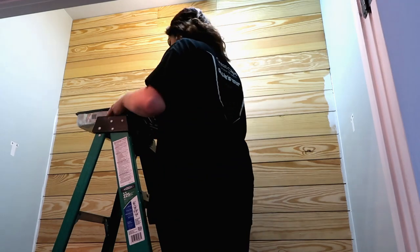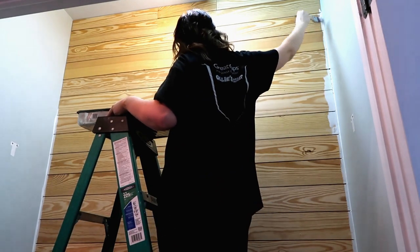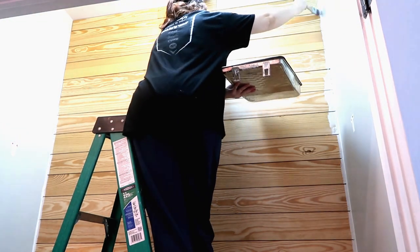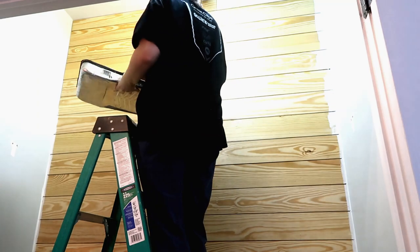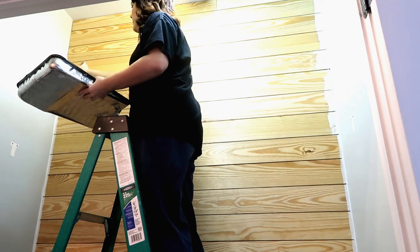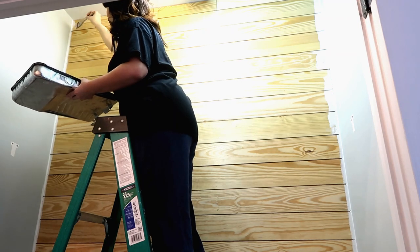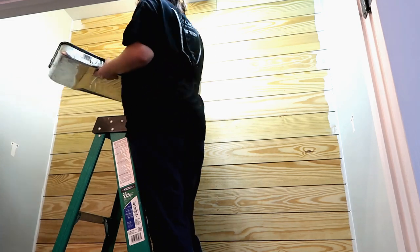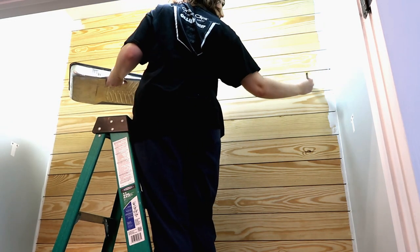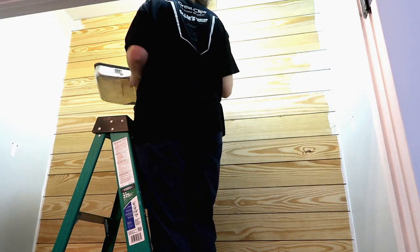Once it was all up, I took on the task of painting it. The color I chose was a Benjamin Moore paint called White Dove. I did a lot of research on what color whites look best on shiplap and kept seeing this one over and over again. I went to Lowe's and had them color match it, then started painting. I cut in first with a paintbrush, and those areas took a couple more coats. If I had it to do over, I would have used my paint sprayer and sprayed all the pieces before putting them up.